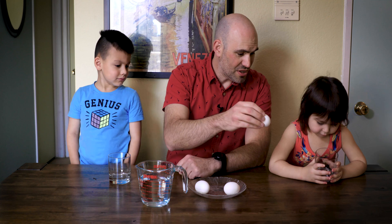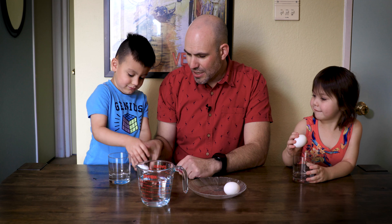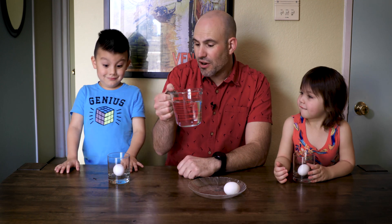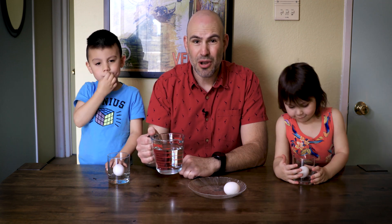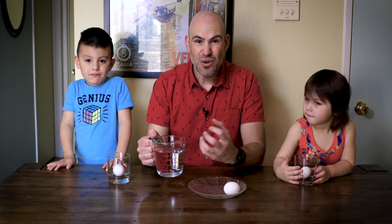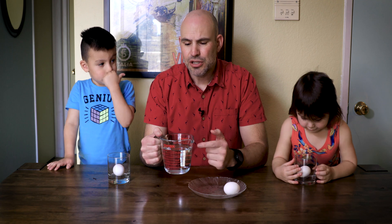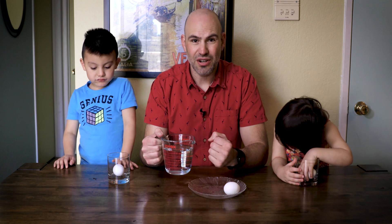Each one of you is going to take an egg and gently put it inside your cup — do not drop it, set it in there. Then we are going to fill our cup with vinegar. Because the shell is a calcium carbonate shell, the calcium is going to dissolve in the acidic reaction of the vinegar. The carbonate is going to be released as carbon dioxide, so when we pour the vinegar on top of our egg we're going to see CO2 bubbling within the vinegar mixture.